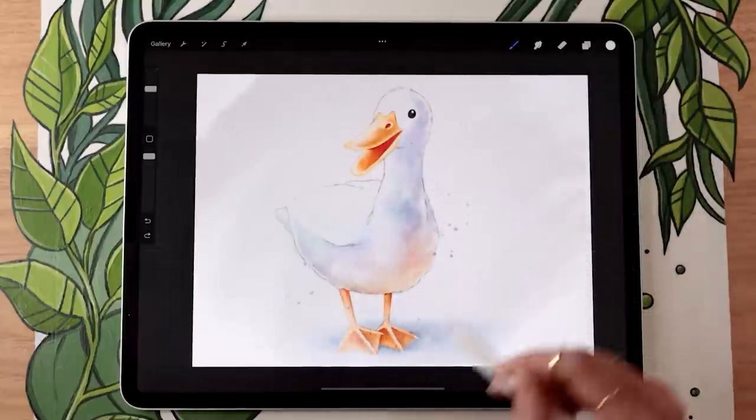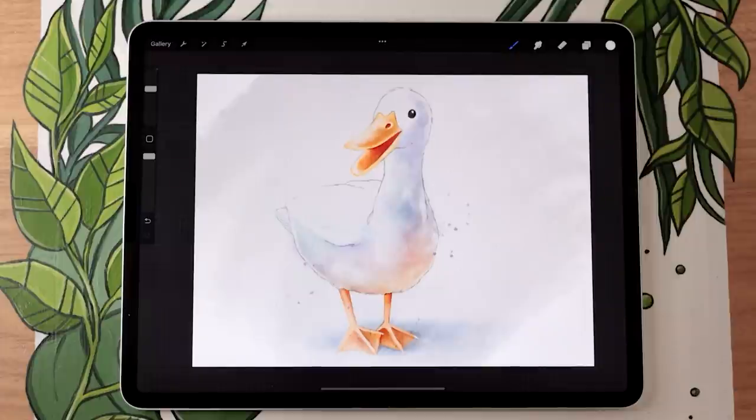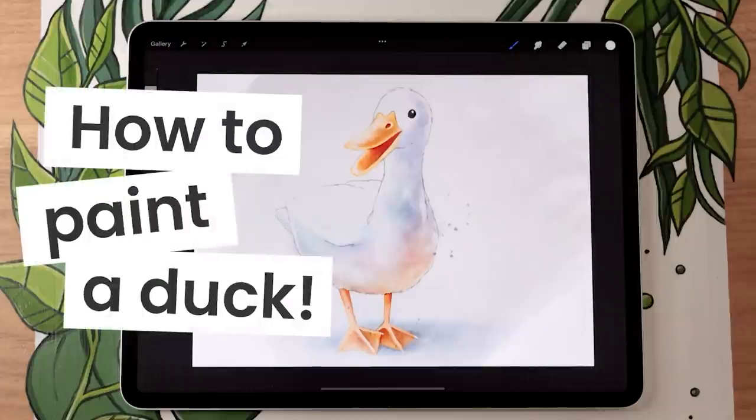Painting a watercolor duck is easier than you think and I'm going to show you exactly how you can do it no matter your skill level.